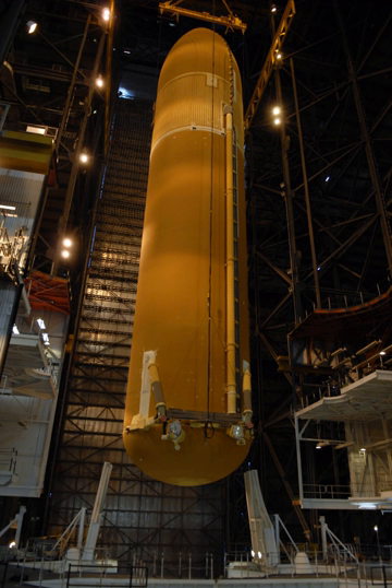Beginning with the STS-6 mission, a lightweight ET was introduced. This tank was used for the majority of the shuttle flights, and was last used on the ill-fated Space Shuttle Columbia disaster. Although tanks vary slightly in weight, each weighed approximately 30,000 kg inert. The weight reduction from the SWT was accomplished by eliminating portions of stringers — structural stiffeners running the length of the hydrogen tank — using fewer stiffener rings and by modifying major frames in the hydrogen tank.